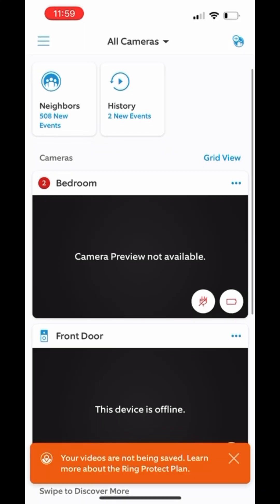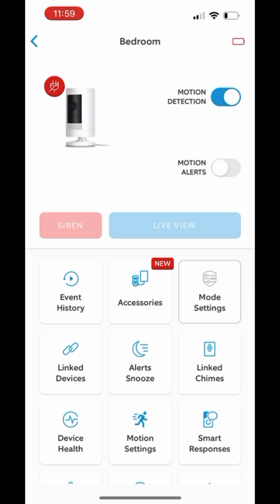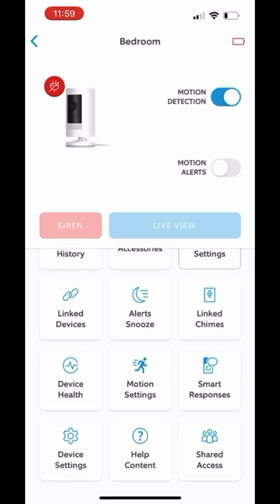All right, so first thing you're going to want to be in that Ring app. You're going to go ahead and click on your camera you want, and from here you'll hit that Settings button on the top right. I do have low battery, but that's okay — we can still get it to work.